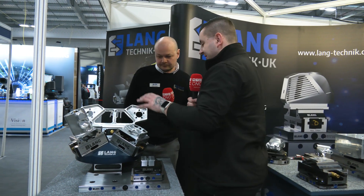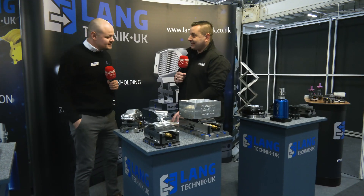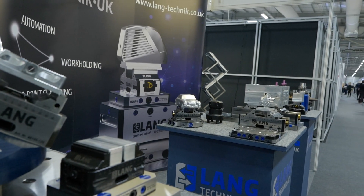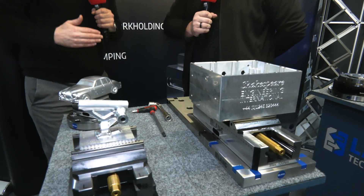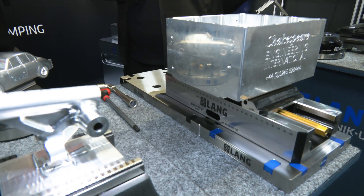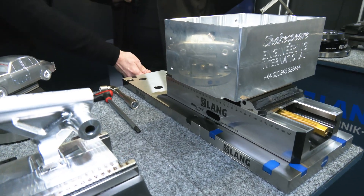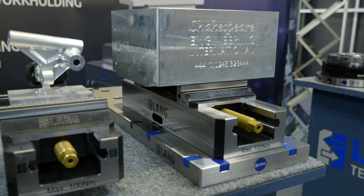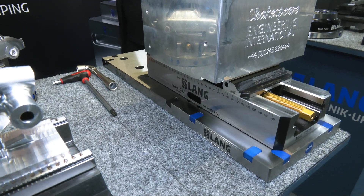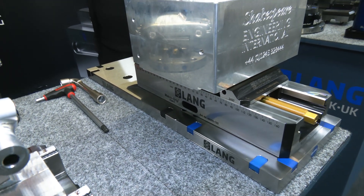These are our modular zero point plates. If you've got a very large machine tool that you want to cover the bed — it might be a VMC with a large machine bed — you can add these plates using connection rods, and you just do up one lead screw and it can do up to five plates with one lead screw. So it's just taking our zero point technology a bit further and adding it on to newer machines.